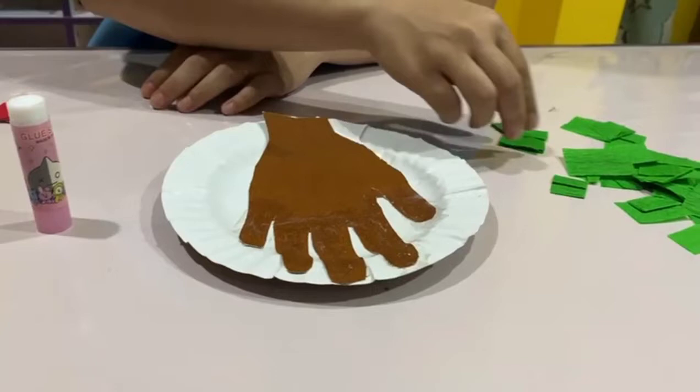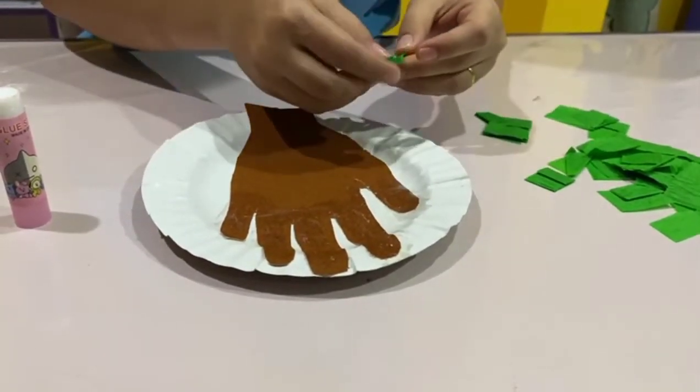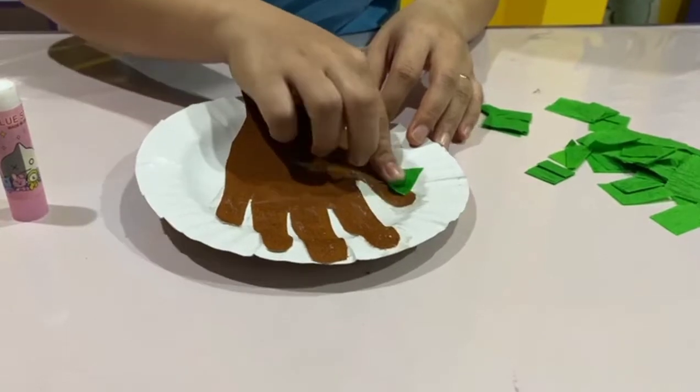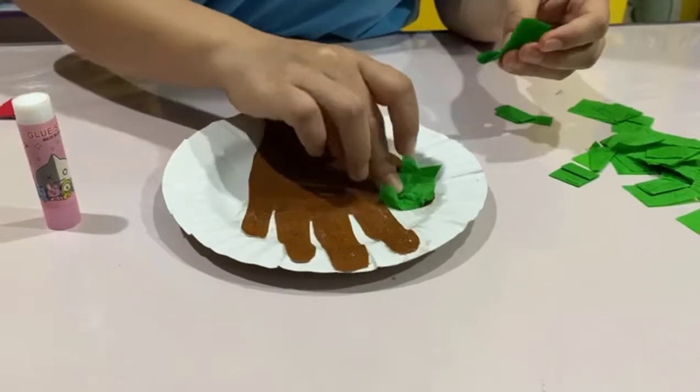Let's get your crepe paper — let's stick it one by one. Let's stick it one by one, okay boys and girls.